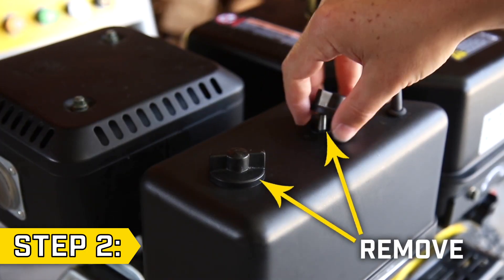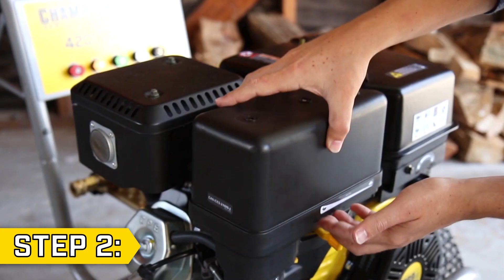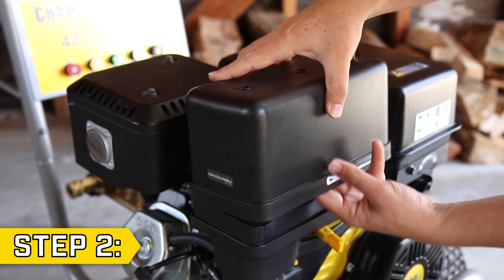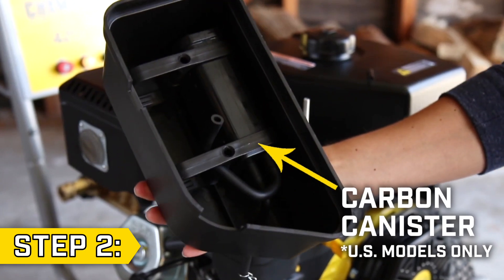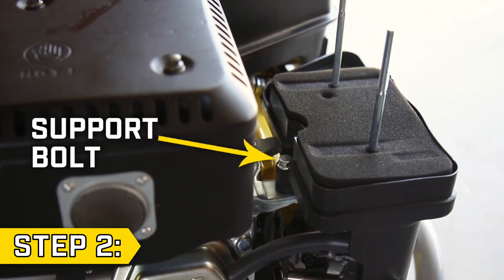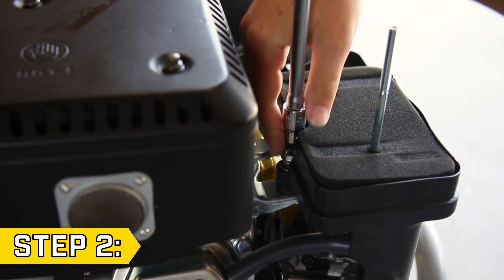Step 2: Remove the two screw caps on top of the air cleaner. Carefully lift and remove the cover, keeping the carbon canister in place if your unit is equipped with one. Then locate the support bolt behind the air cleaner and remove it with a 10 millimeter socket.